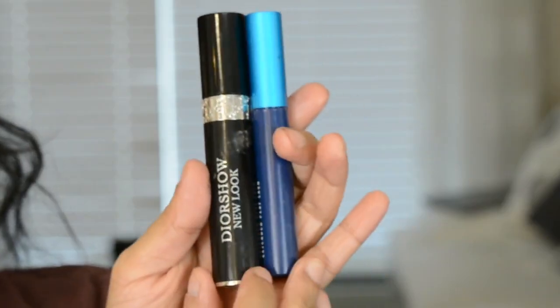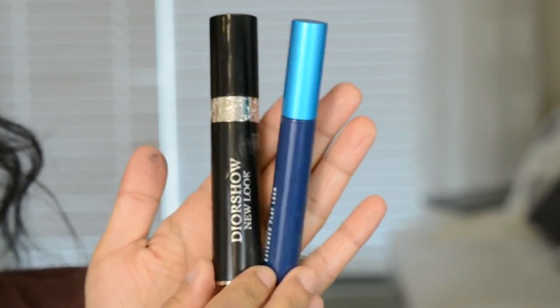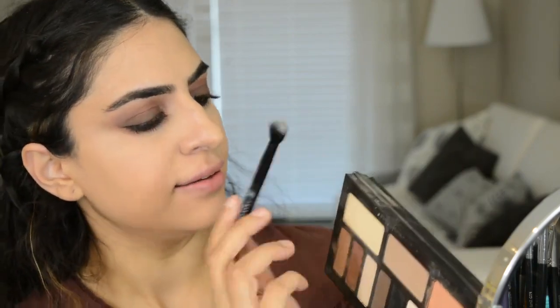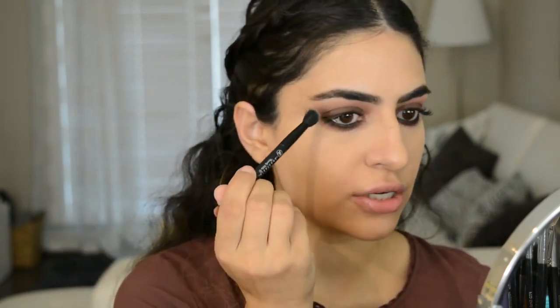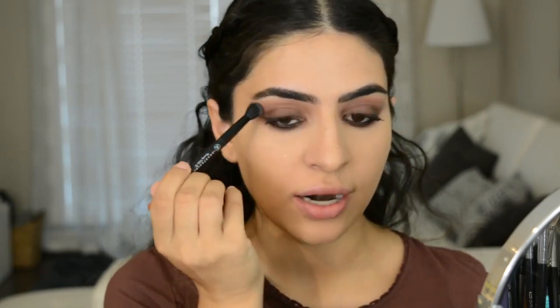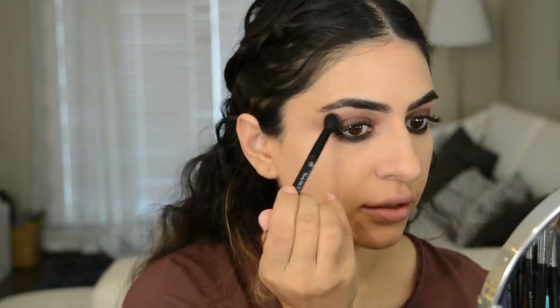So I'm going to apply the Dior Show New Look Mascara. Now if you feel like you messed up somewhere, you can always go in with a color like this with a brush and kind of go over the sides — like if you feel like you got too far up or it doesn't look blended right. You can just go in and use this as an eraser.